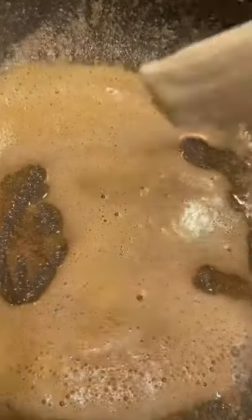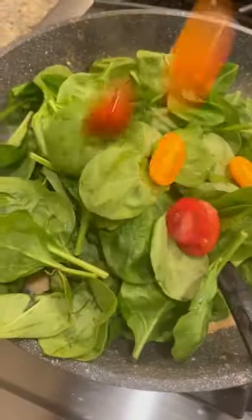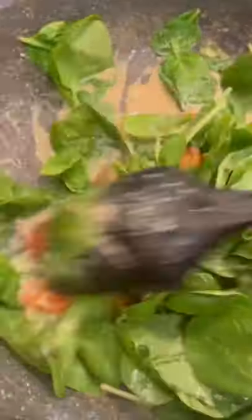Then we start our sauce — some butter, more garlic powder, and of course we use Philly cream cheese. Mix it all up and drop in our fresh spinach and some heirloom tomatoes. Cook that down until it looks beautiful and creamy.